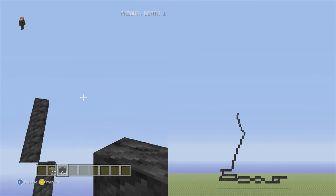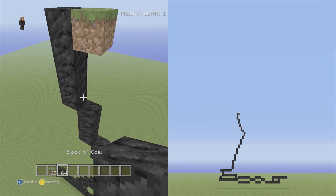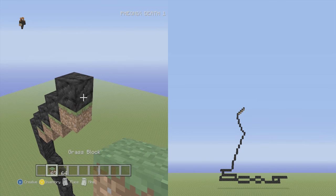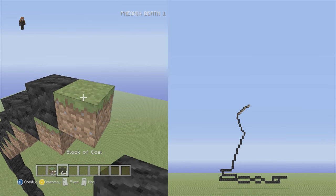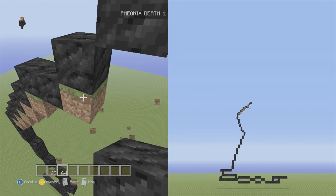This is the farthest point to the left so we're going to start going to the right and circling out the head. On the right side, put your placement block on the right side and go up and to the right four singles, then up and to the right two flat, then up and to the right three singles. Now we're ready to start the ears.